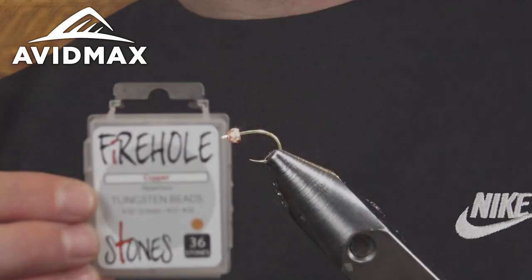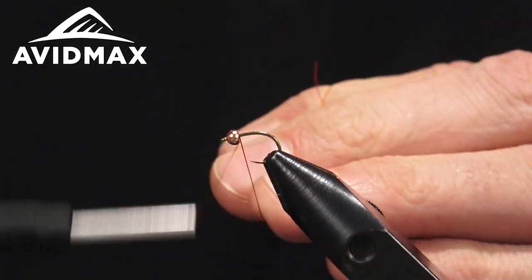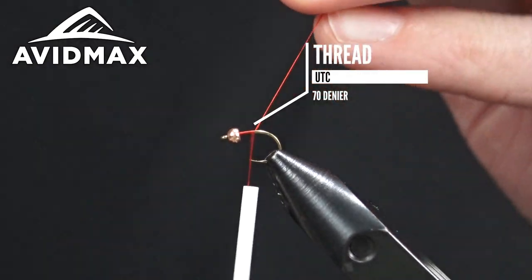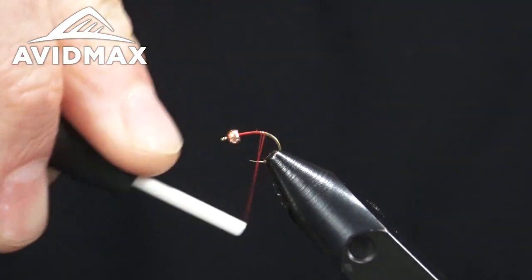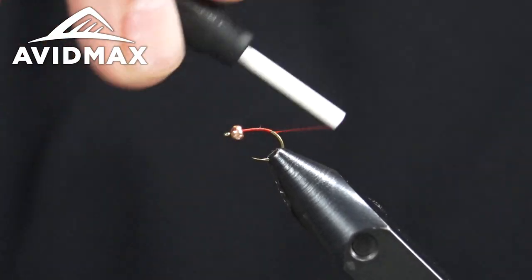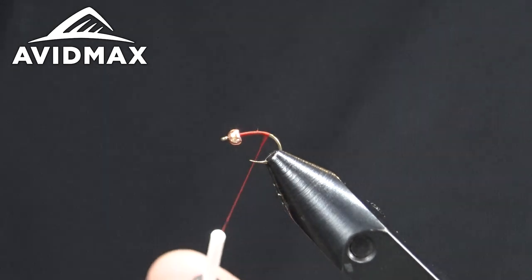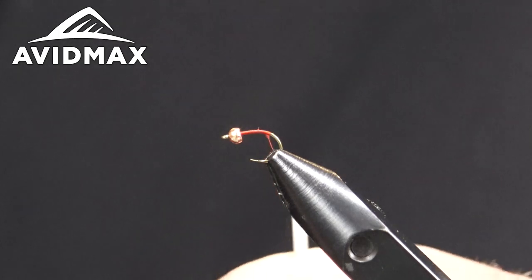First thing first, we're going to start our thread here behind the bead. I'm using UTC 70 today. I want to keep it relatively flat here — a slender profile is kind of the key to this fly. For the ribbing, we're just going to be coloring a little bit of this red thread black with a Sharpie.